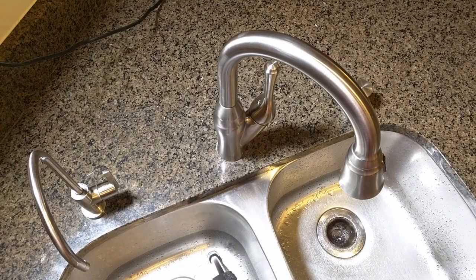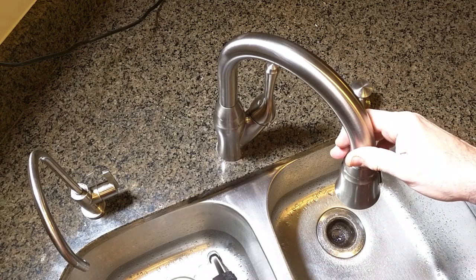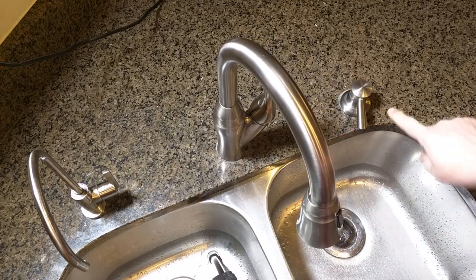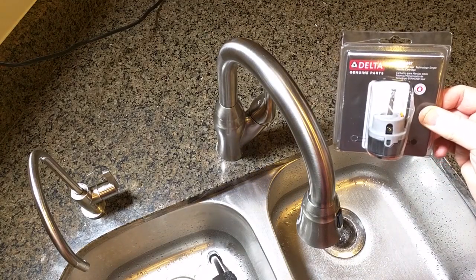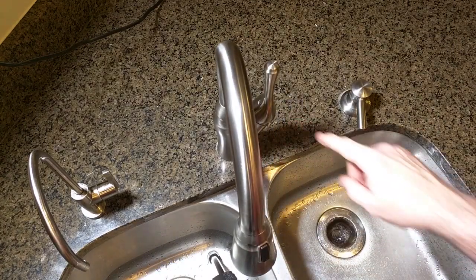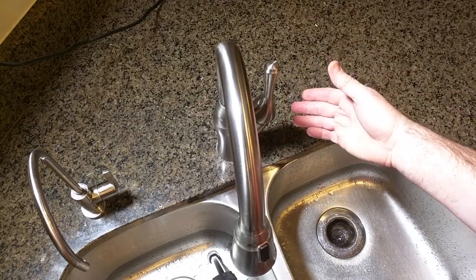Hello again, this is Robert Veach here and this is my video review of a Delta faucet. This is the 16971-SSD-DST, the Valeno pull-down kitchen faucet with integrated soap dispenser. I'm also going to show you how to change the cartridge — this is the replacement cartridge from Delta. This particular cartridge has lasted eight years and it's just time to replace it.